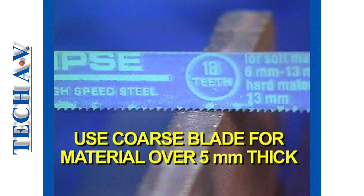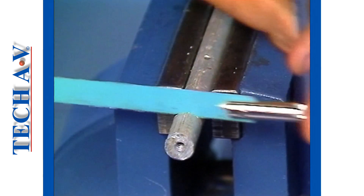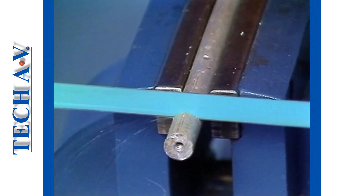Select a coarse blade — that is 18 TPI — for cutting materials over 5 mm thick, or when cutting soft metals such as copper, aluminium, or lead.